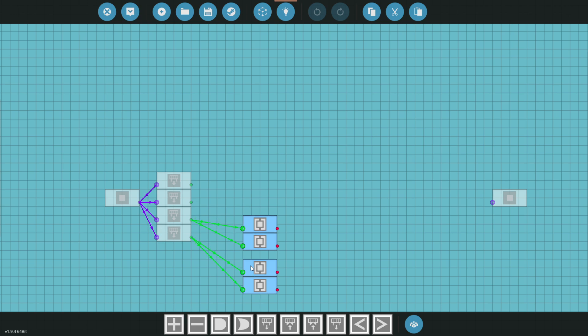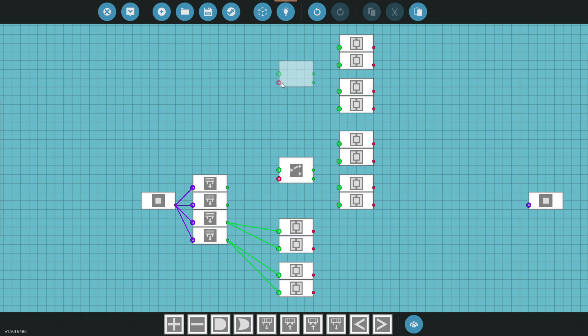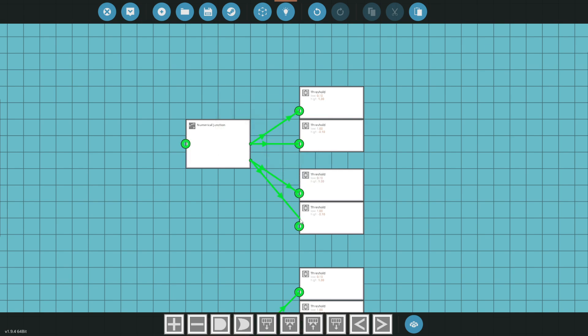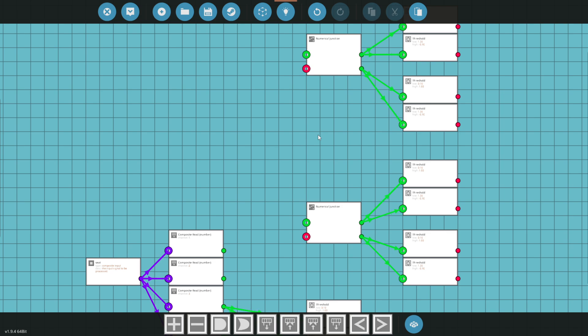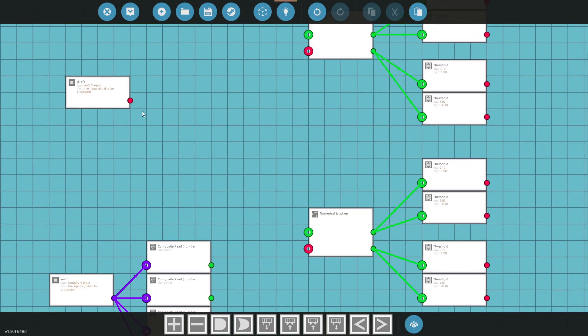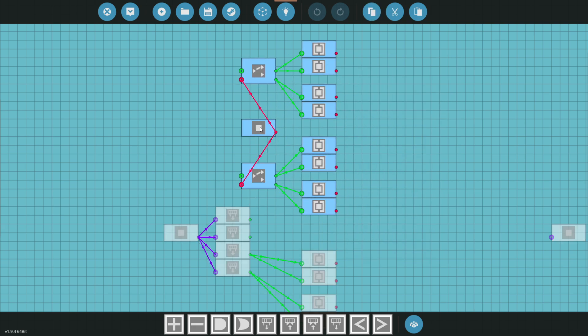Let's copy-paste the threshold set and bring it up. We'll grab junction boxes to allow us to switch between these two control modes. We'll hook them up, and then add a button labeled 'Strafe' and connect it to our signal switch. That's going to toggle our strafe abilities — left, right, forwards, and back.